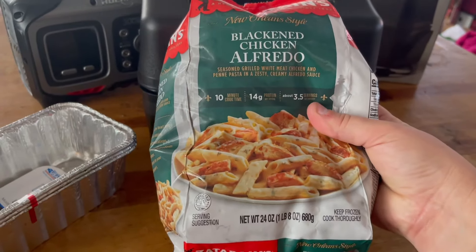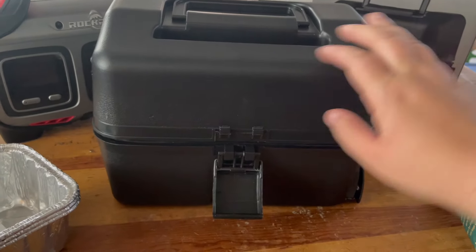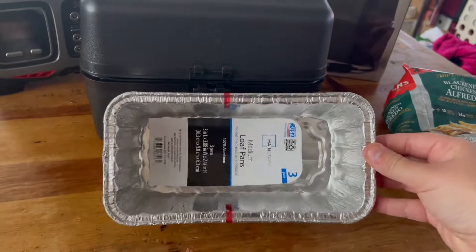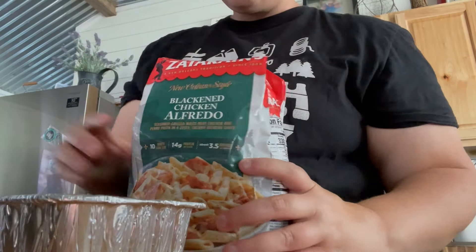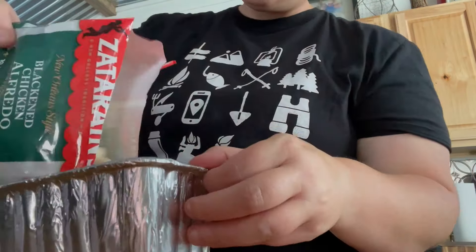A lot of people use this lunchbox-style cooker to heat up food. Today I decided to try it out with something I really enjoy — these little Zatarain's frozen pasta meals. I'm going to put one in and see how long it actually takes to cook in the Road Pro. I'm going to use the little aluminum pans as recommended, pour the pasta in, set it inside, plug it in, and then set a timer.